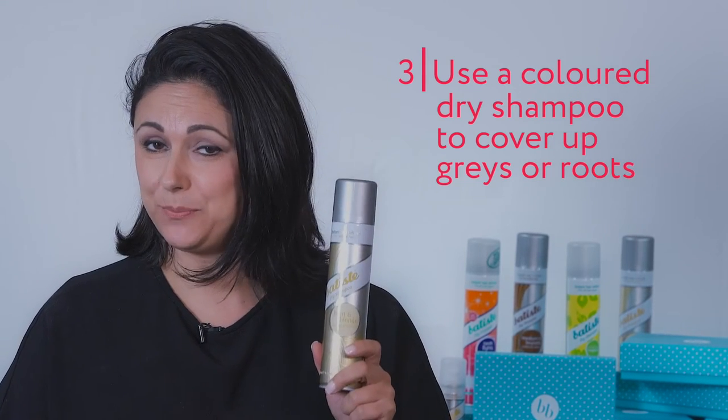Another tip for using your dry shampoo is to use it to cover up gray hair or roots. So if you haven't made it to your hairdresser in a little while, it's very easy to cover those up using your dry shampoo. Simply spray it on to your part line, massage it in, and brush it out.